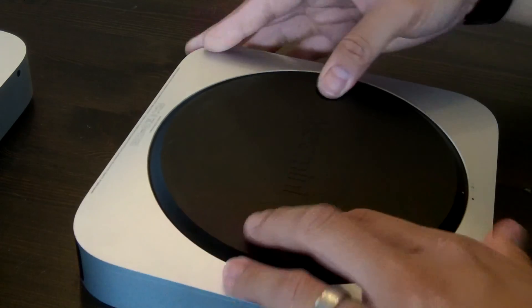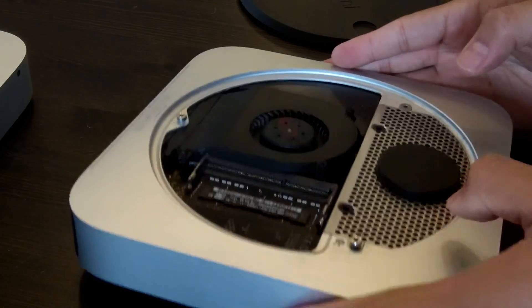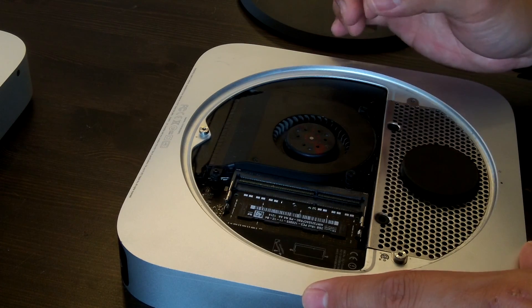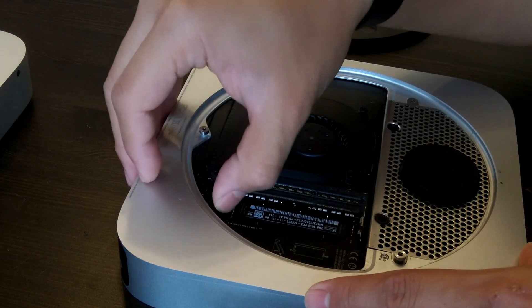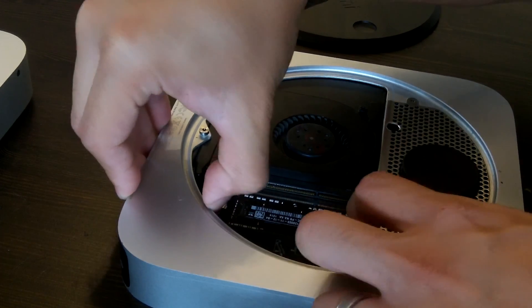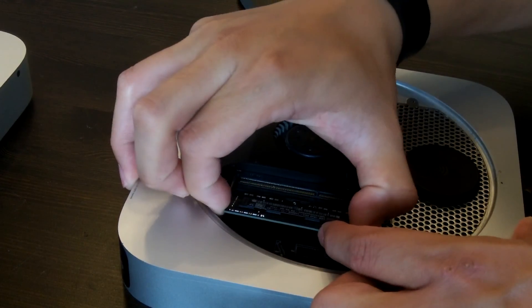RAM installed. Now here is Jonah's Mac mini, which only has one slot used with only 2 gigabytes of RAM. This was purchased used. You can see the fan has a red marking on it, so it looks like somebody did some work on this Mac previously.